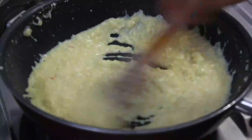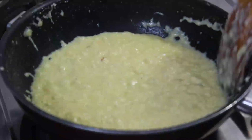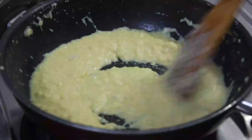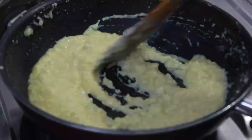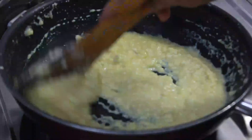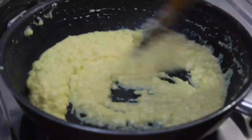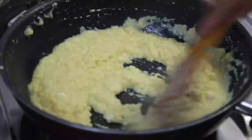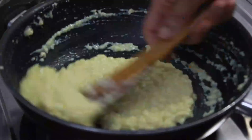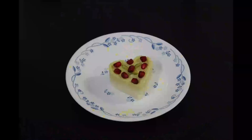Continuously stir the mixture and make sure you keep stirring it till it dries. Once the mixture has dried, transfer the kalakand on another plate and let it cool. The kalakand is now ready.